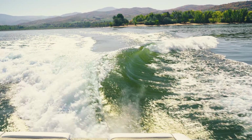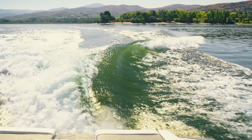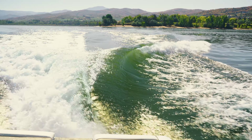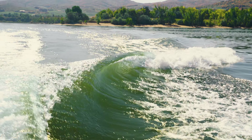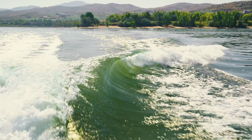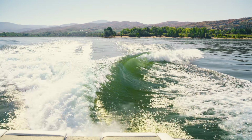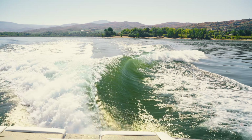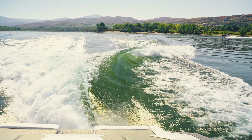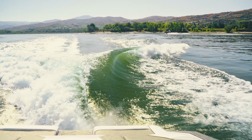We've now got a standard surf wave set up. As you can see, this wave has got a little bit of steepness — some vertical and a little bit of barrel towards the back end — but it's not overly steep and aggressive, and it's also not overly mellow and rounded. This is a nice medium wave for just about any style of riding. For some people this will be their ideal wave, but for pretty much everyone it's going to be a good wave regardless of board style, rider size, or skill level.